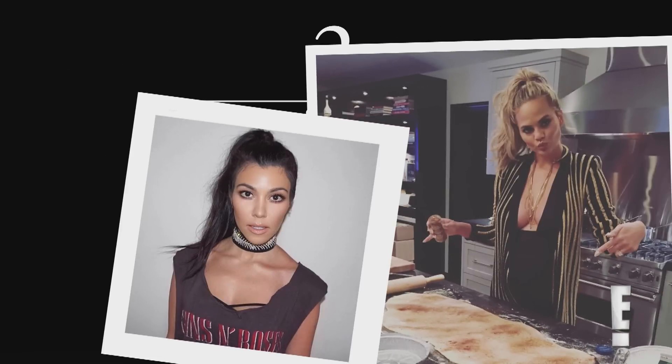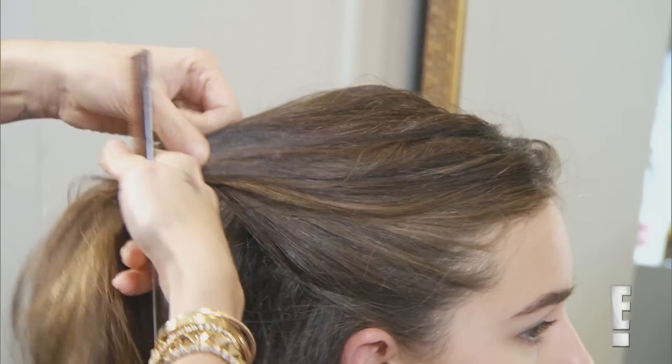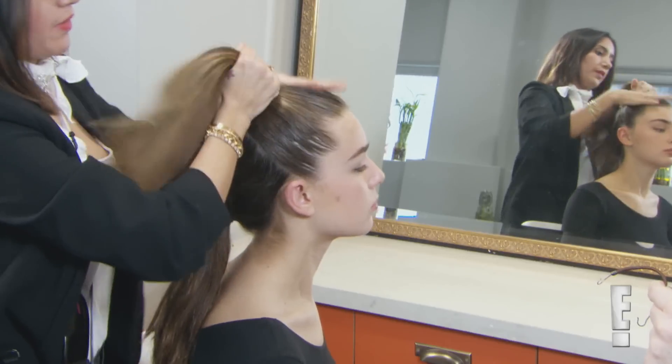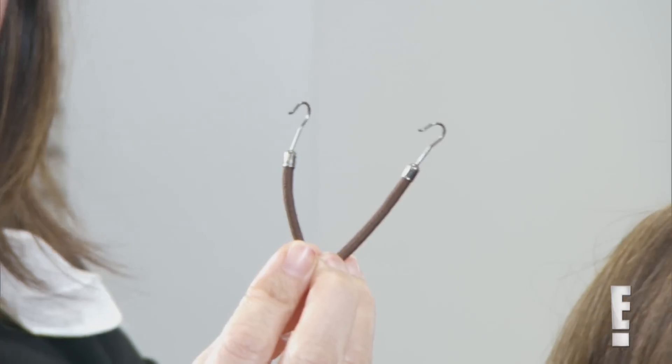The look that a lot of my clients ask for is the ditzy. Start from your ear and you're going to come up to the crown of your head — just section it away. The first ponytail I call it kind of a facelift ponytail. You can get it really tight with a bungee band.